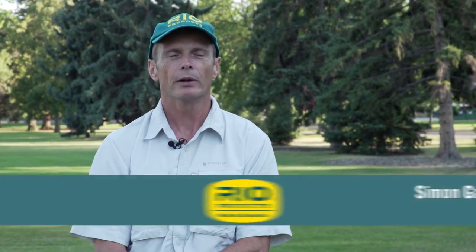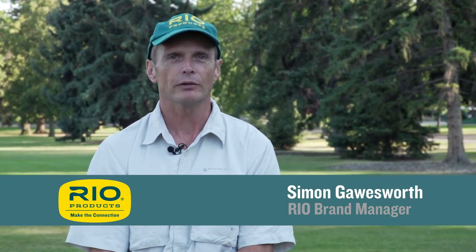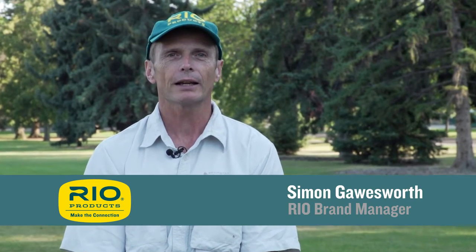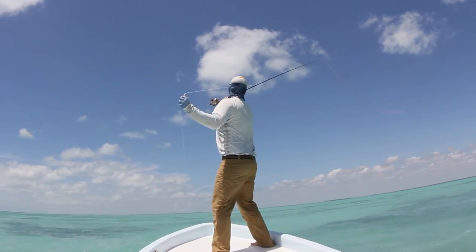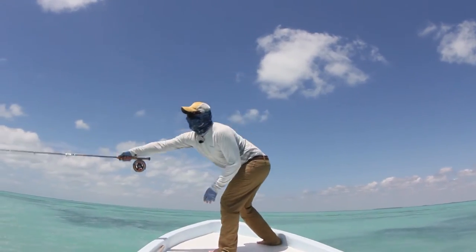Hello, Simon Gorsworth here with another episode of Rio's how-to videos. Today we're going to look at a casting technique called the double haul. The double haul is an unbelievably useful casting technique. It gives you more distance, great ability to cast into a wind, it makes casting easier and effortless, and it's absolutely essential if you're ever going to go saltwater fishing.